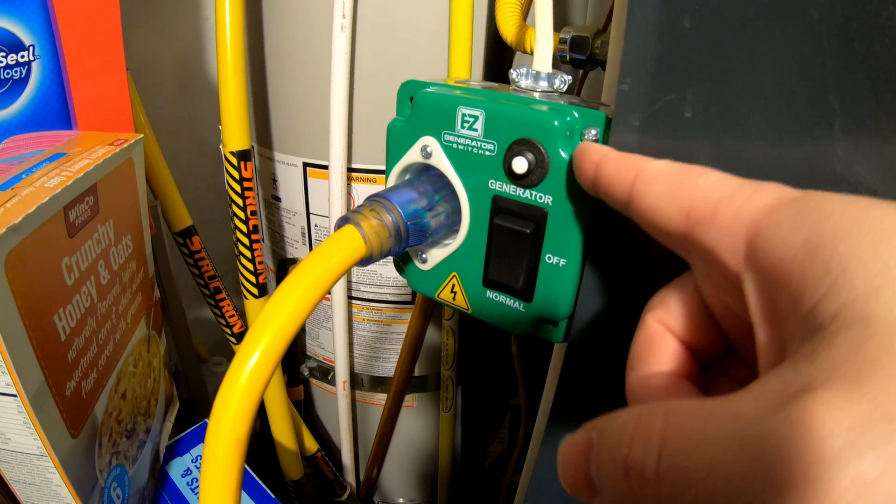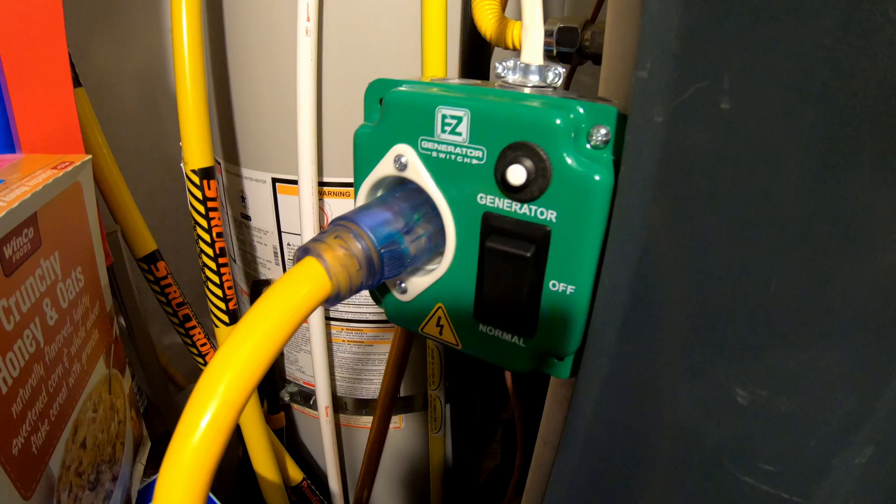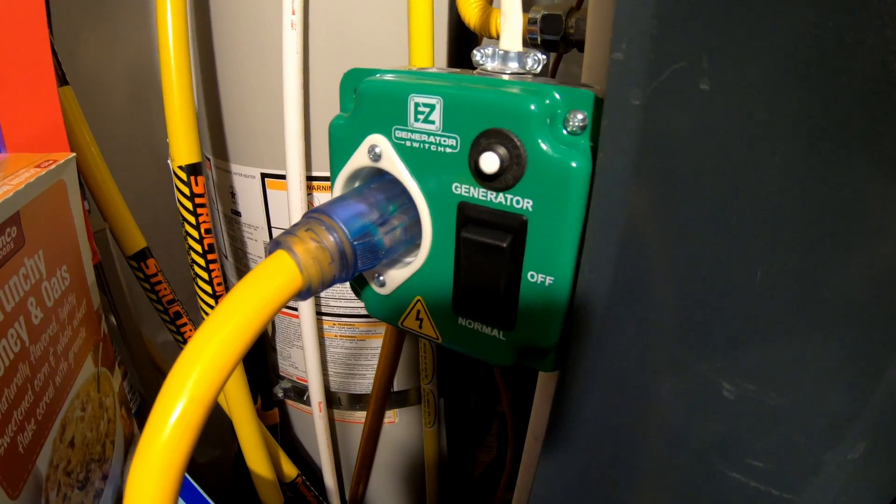Hey guys, today's video is about this magic little green box here, the EZ Generator Switch.